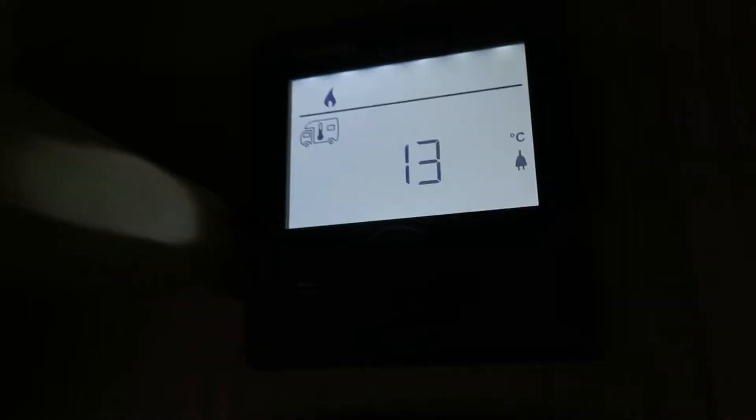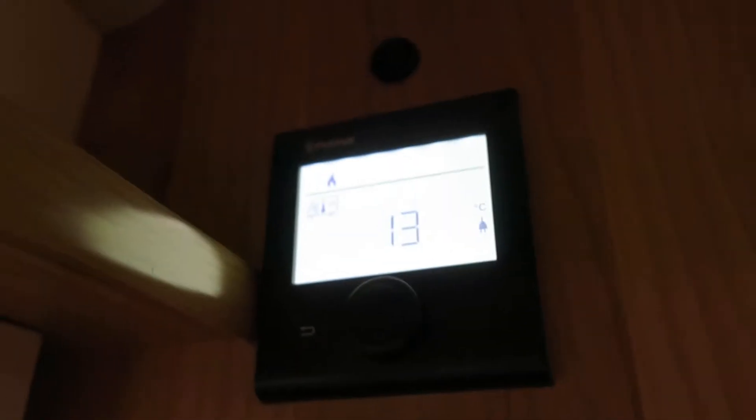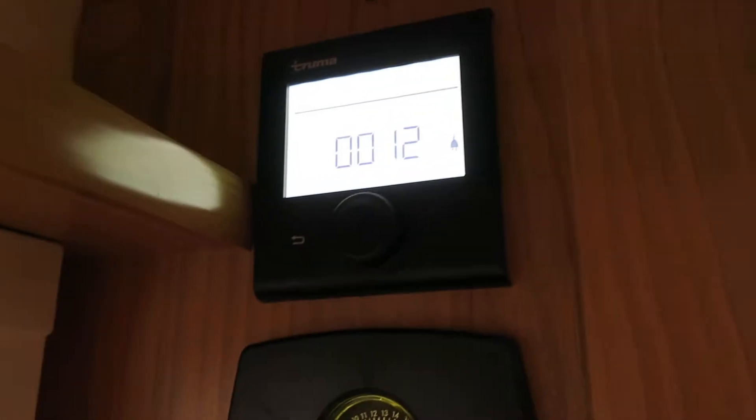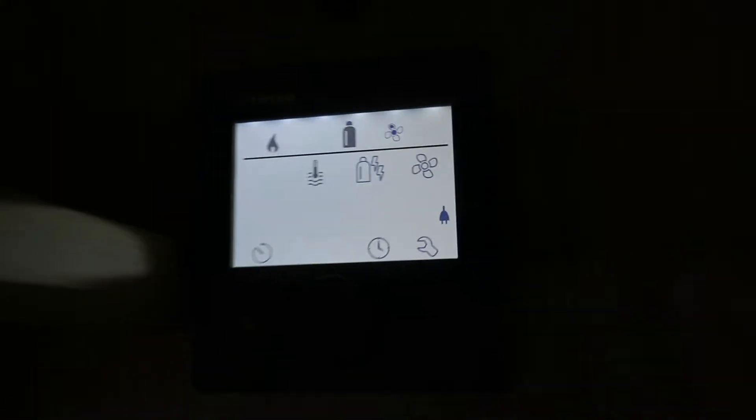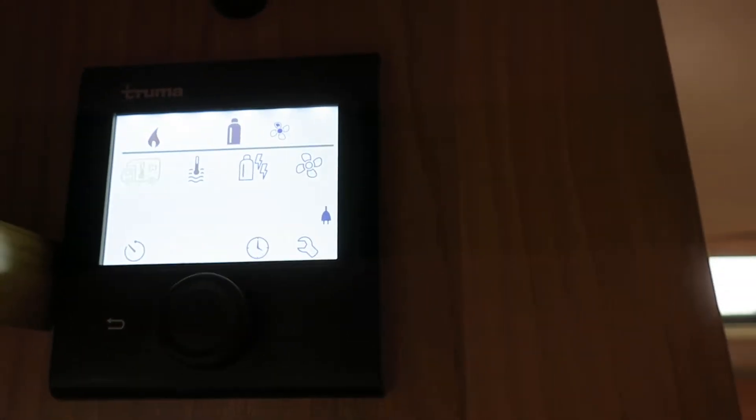What the van thermostat does is - if the temperature drops below what you've set, the heating system will automatically kick in and blow the hot air around the van to warm it up. It's just like at home if you set it to 18 or 20 degrees. Click it and that sets it, and if you notice the little flame comes on above it to let you know your heating system is on.